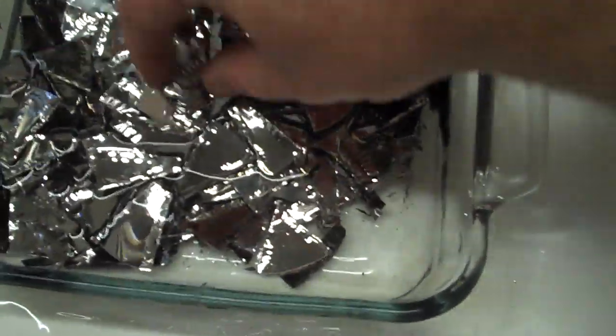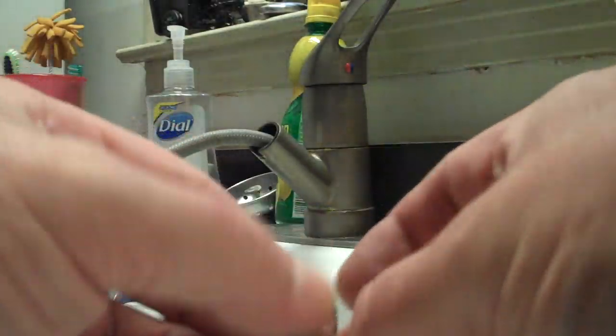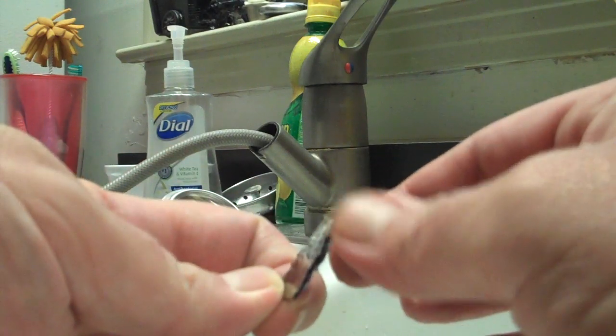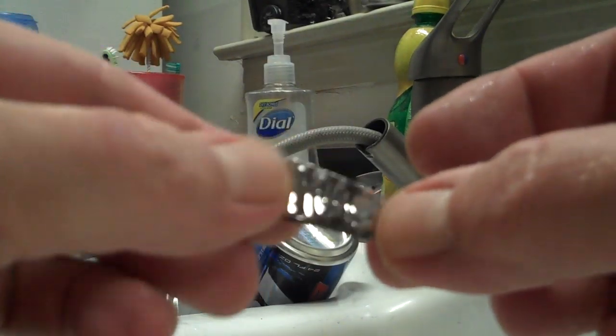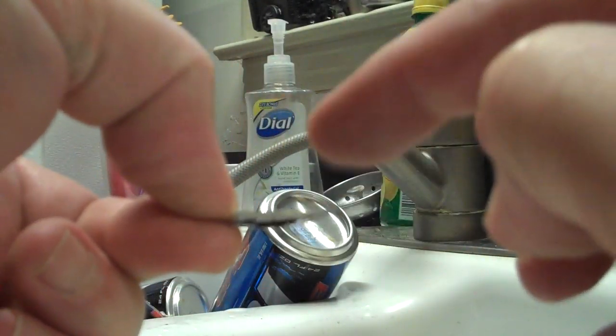Let me find one that's eaten up pretty good. There's still a piece of aluminum in that one — still a lot of aluminum in it. Here's one that's almost completely foiled. See, the aluminum is gone from the front of it but there's still a little piece in the back here.